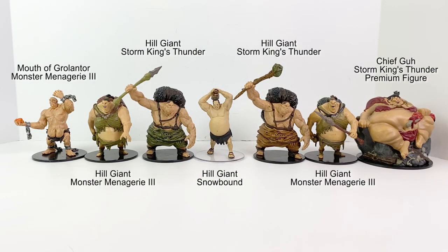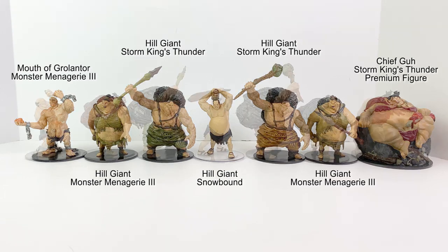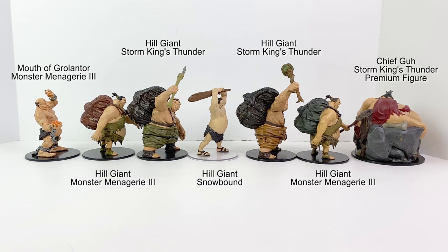Let's take a look at this new hill giant next to our previous ones. This one's quite different — almost svelte compared to his brothers and sisters. He could almost be an adolescent hill giant. I didn't quite realize how different they looked until I put them all together.